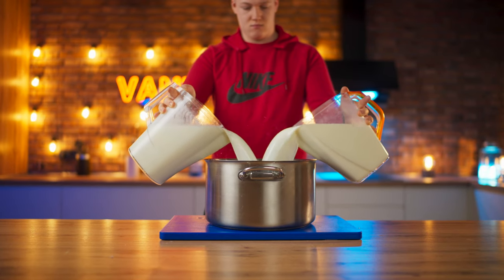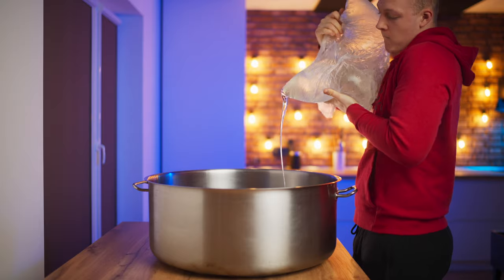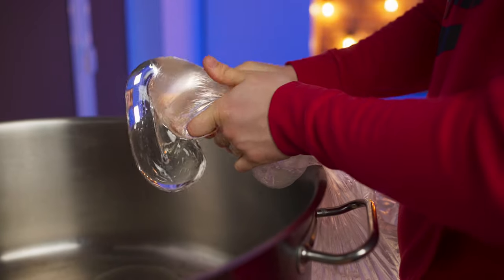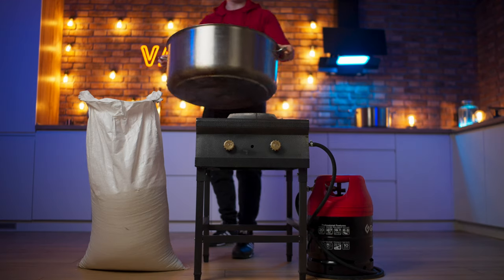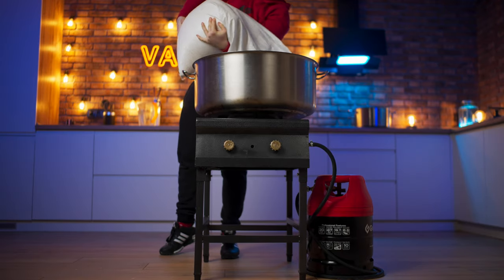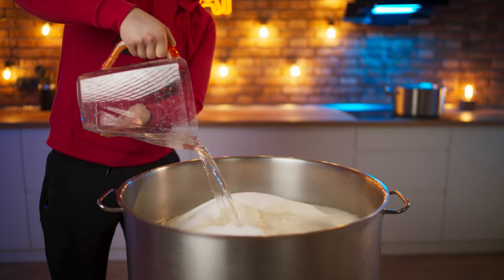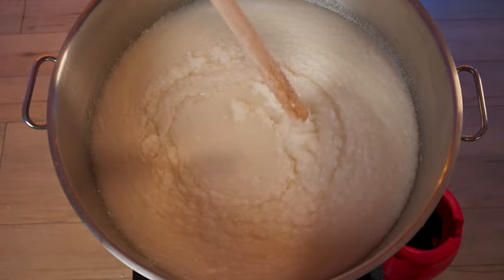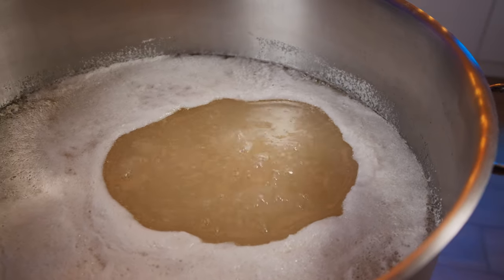For the caramel, pour eight liters of milk into a saucepan in advance and put it on the stove to heat up at a low heat. Now you need to squeeze out seven and a half kilograms of corn syrup into a large saucepan. Then put 30 kilograms of sugar in and pour four liters of water on top. Mix so that all the sugar gets wet. You can turn on the burner and cover the pan with a lid so it can heat up faster. When the caramel boils, remove the lid and install a thermometer.